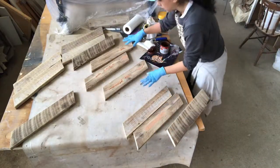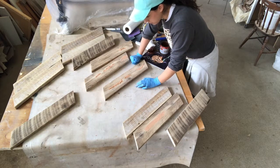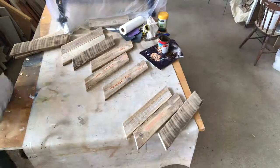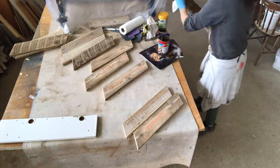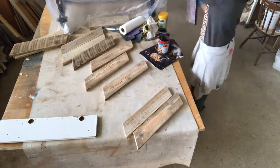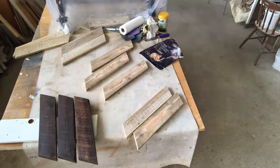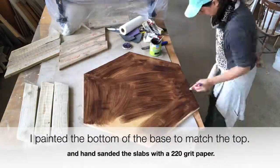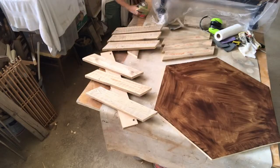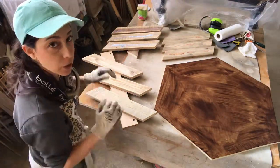I filled the big cracks, gaps, or holes that I had — the ones I just didn't want to keep because they were too deep. Now I stain the wood. And now I seal the slabs that I'm not going to stain.